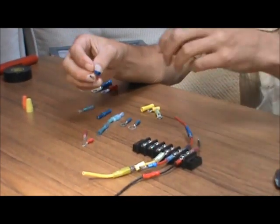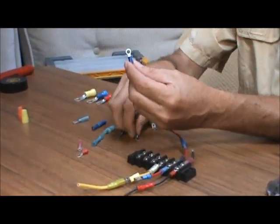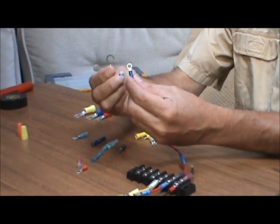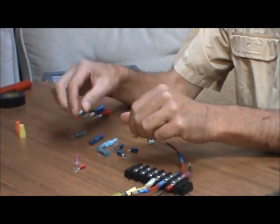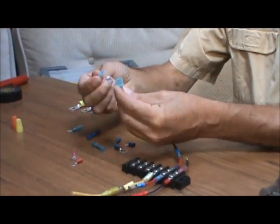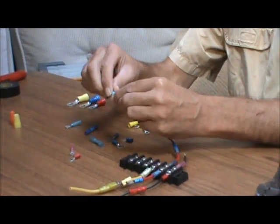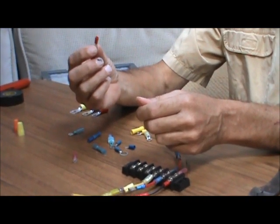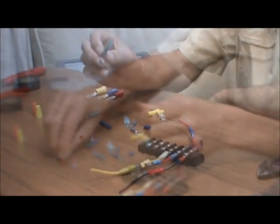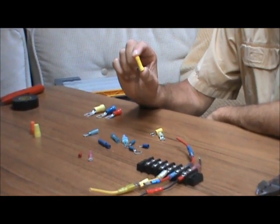Let's start by talking about the types of connectors available to us. Most crimp connectors are the type with the nylon insulation around them, and they come in different types. This is a ring terminal, and ring terminals come in different sizes for different size studs. We also have butt connectors for connecting two wires together, and a spade type for making temporary connections where we can plug wires in together and then easily remove them. The crimp connectors come in different colors for different sizes. Red or pink connectors are for number 22 wire to 16 gauge wire. Blue connectors are for 16 to 14 gauge wire, and the yellow connectors are for 12 to 10 gauge wire.